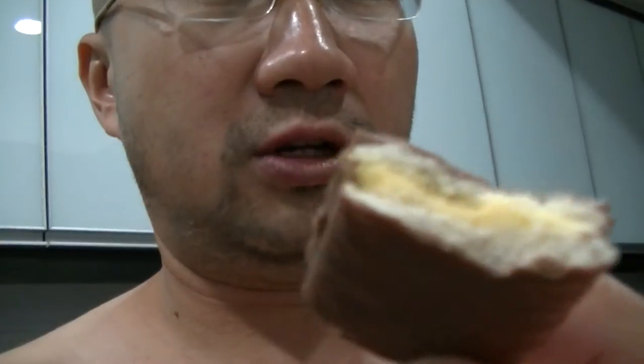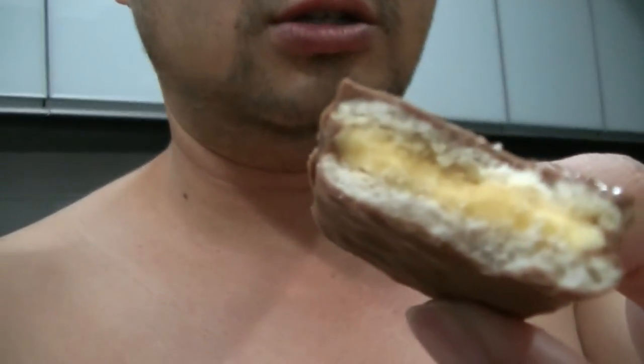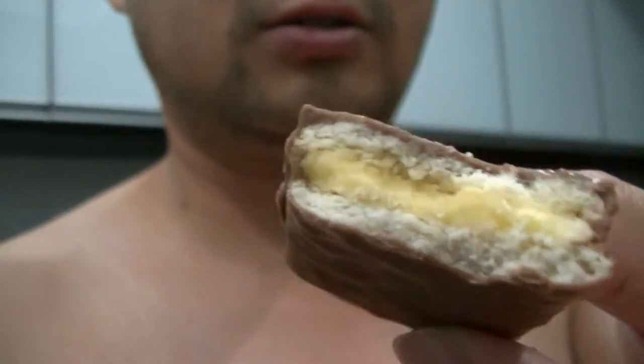Here is what it looks like — yellow in between the white stuff and chocolate outside. It's crunchy.